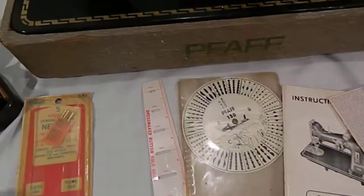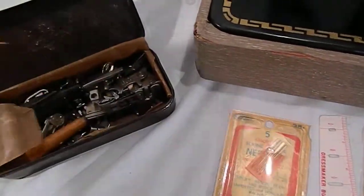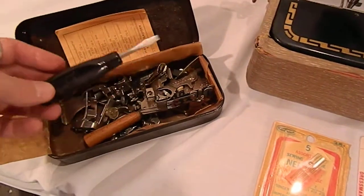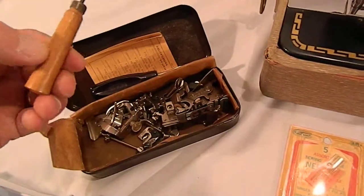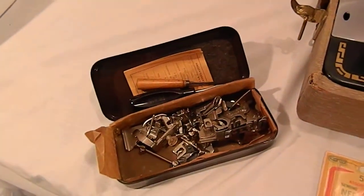You've got some gauges, there's some extra needles, and then a box full of attachments along with the original Pfaff screwdriver and what appears to be another added screwdriver.